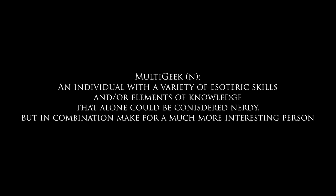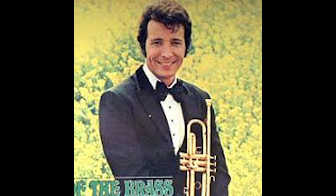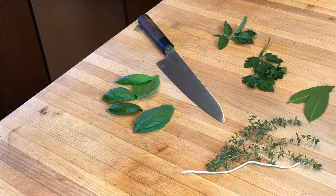Welcome back to MultiGeek. It wouldn't be called MultiGeek if I just did music. This week I'm going to talk about fresh herbs. Good herbs are crucial to great cooking and it's super easy to grow them yourself, whether you're in a house or an apartment.